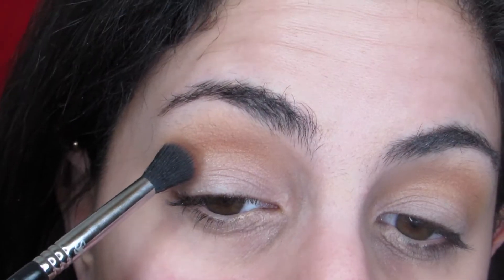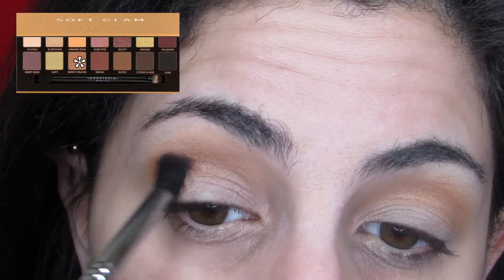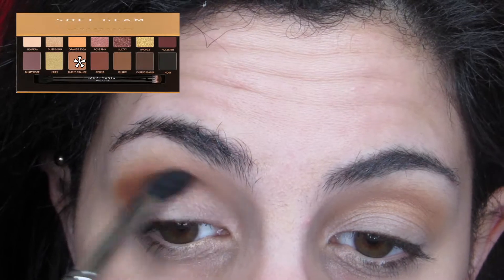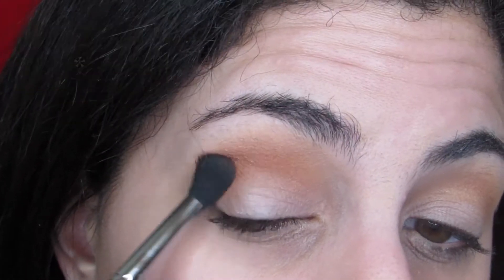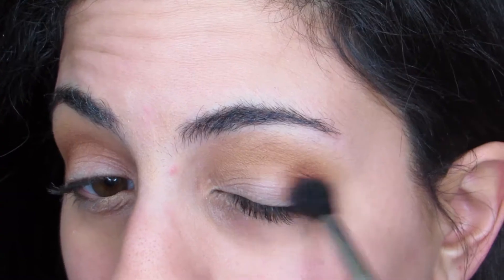Then we are going into Orange Soda as the transition shade to build up the crease. I am going in with Burnt Orange on a smaller crease brush. I don't want this look to be insanely too dark, but I am focusing the majority of the darkness on the outermost corner.